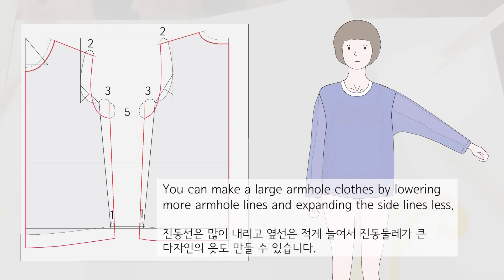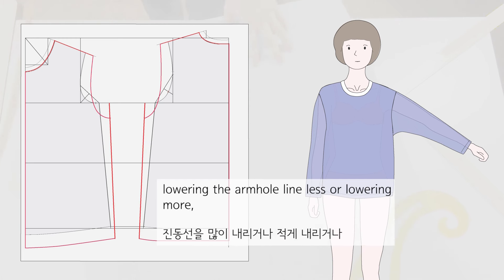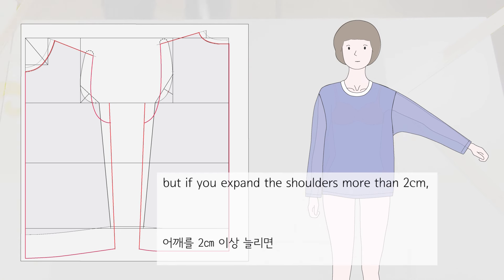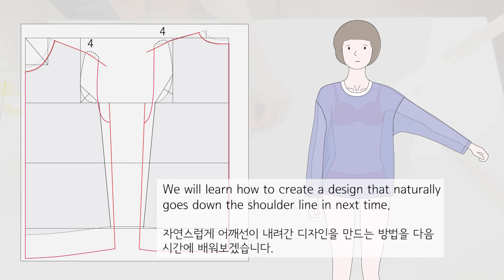You can make a large armhole by lowering the armhole lines more and expanding the side lines less. You can try various designs by expanding or contracting the side line, lowering the armhole line more or less, and lowering the hem more or less. But if you expand the shoulders more than 2 cm, the shoulders will angle outward and the clothes will look awkward. We will learn how to create a design that naturally lowers the shoulder line next time.